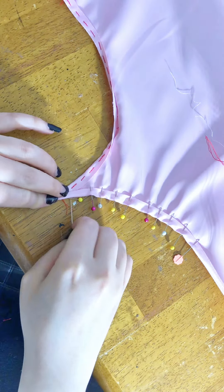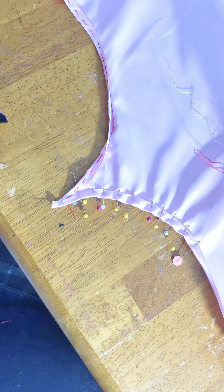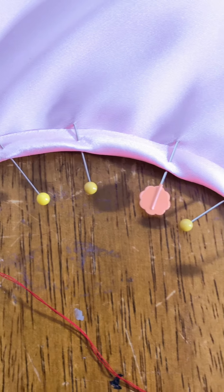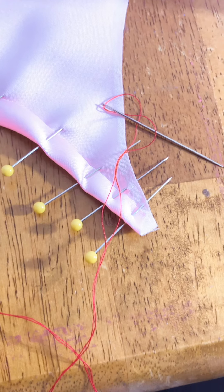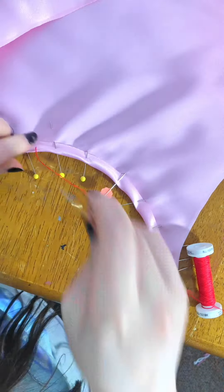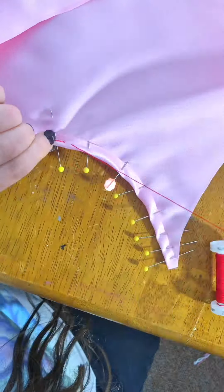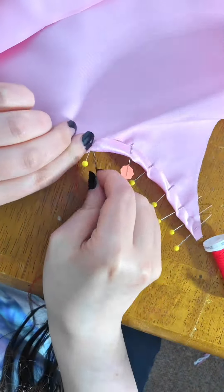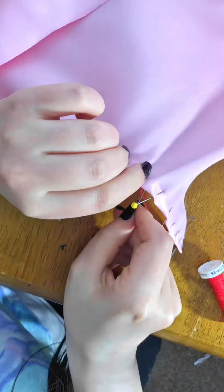Before we sew, sewing pins can only do so much to keep it in place, which is why we are going to baste stitch it down. Baste stitching is just a long, very loose straight stitch that keeps the fabric down while you're machine sewing it, because sometimes sewing pins are just not enough to keep fabric in place — especially since you have to remove the sewing pins as you're sewing.